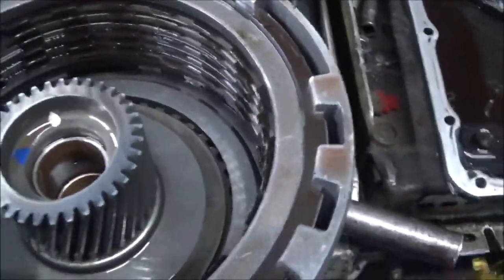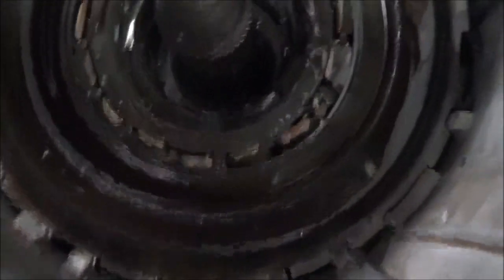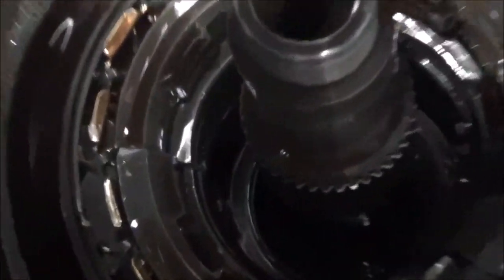However, I was treated to something a little different, and that is that this part right here is messed up — that sprague there on that center support. And it's cracked too. You can see it cracked there.